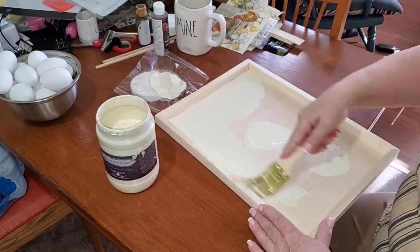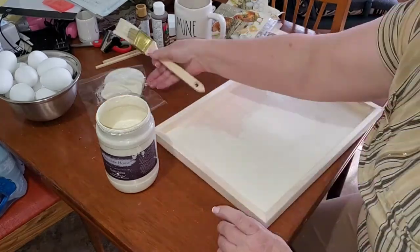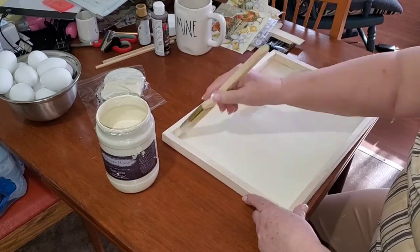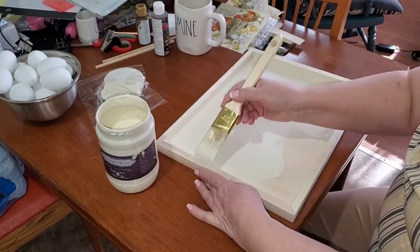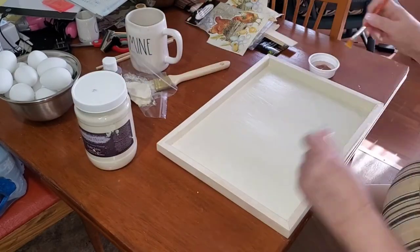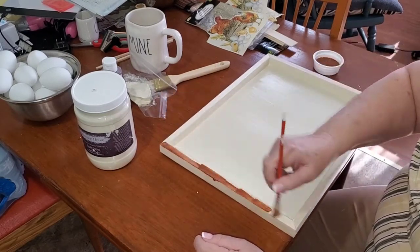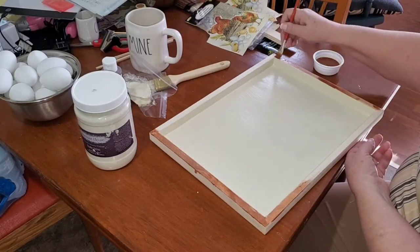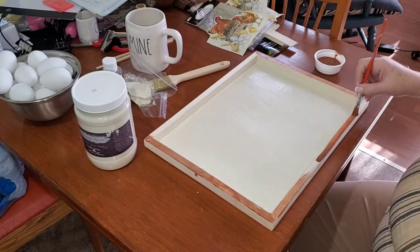I'm going to give just the inside of this tray — I'm going to call it a tray now because I'm using the bottom of it, and that's what I'm trying to make — just one coat of this paint. I think that's all it's going to need. Then I'm going to mix a little bit of brown paint from Dollarama with some water and use it like a stain for the frame. I'll put one coat on and let that soak in and see if it's enough.